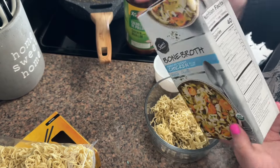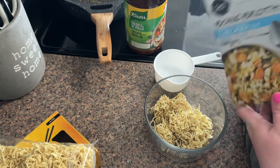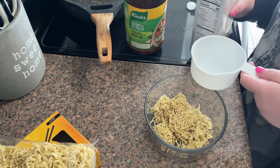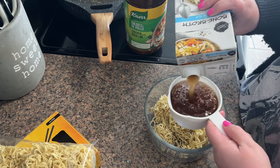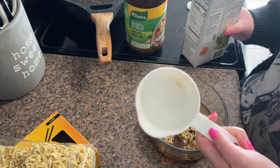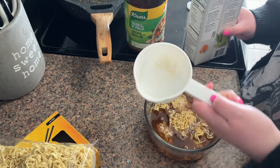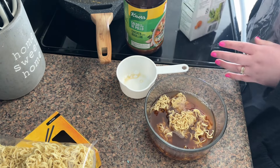For the broth I'm going to be using chicken bone broth. This is 40 calories for one cup and 9 grams of protein, which isn't a whole lot, but if you pair it with something else it works. I'm going to measure out one cup, and then I think I'll do half a cup more because I like mine to be a little more brothy.